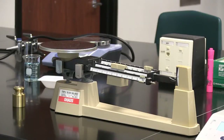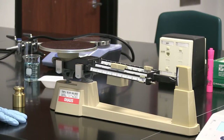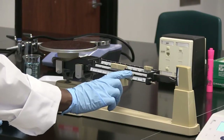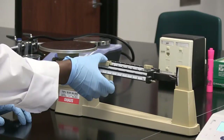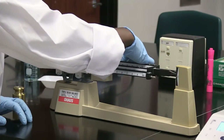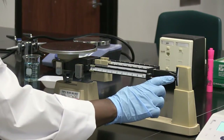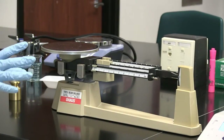Before you measure, you have to make sure that you do what is called zero — you zero your balance. When you zero your balance, it means that you're going to place all of these, which are called riders, to the zero point. They're all at the zero point, and you know that because the pointer is going to be in line with the zero mark right here. That tells you that you have balance.